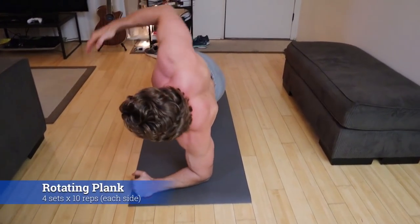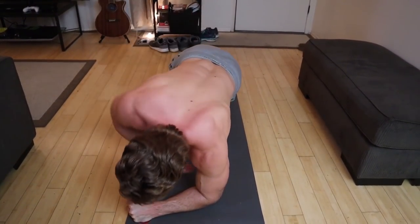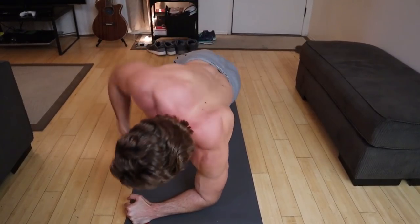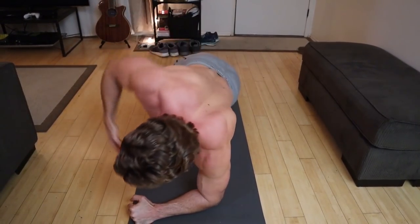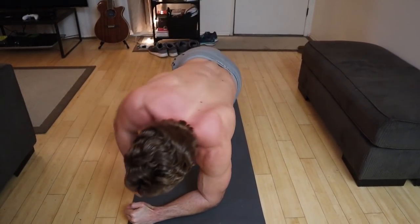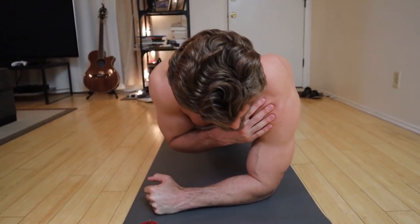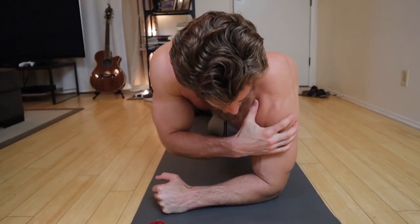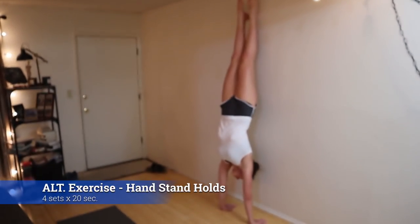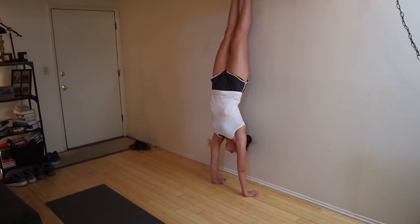The rotating planks work internal and external rotation of the shoulder joint while also requiring your core to stabilize your spine in the plank position. As you internally rotate, you bring your chest toward the floor; as you externally rotate, you bring your body away from the floor. It's an excellent way to strengthen the shoulder joint as well as your core.